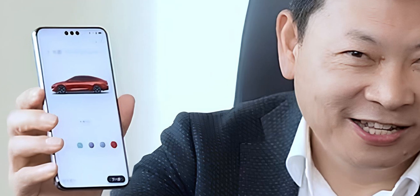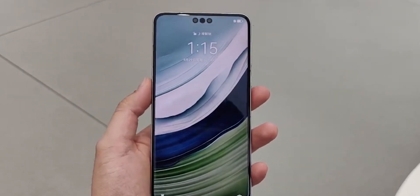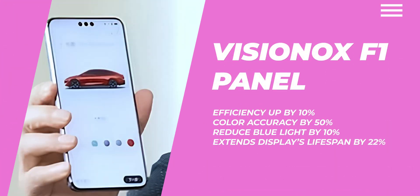The display is equally impressive. We're looking at a quad-curved screen with uniform depth and slightly rounded corners, giving it that almost bezel-less aesthetic. Huawei is rumored to be using the Visionox F1 panel, which could take efficiency up by 10 percent, improve color accuracy by 50 percent, and reduce blue light exposure by 10 percent. It also extends the display's lifespan by 22 percent — that's some serious innovation for a smartphone screen.